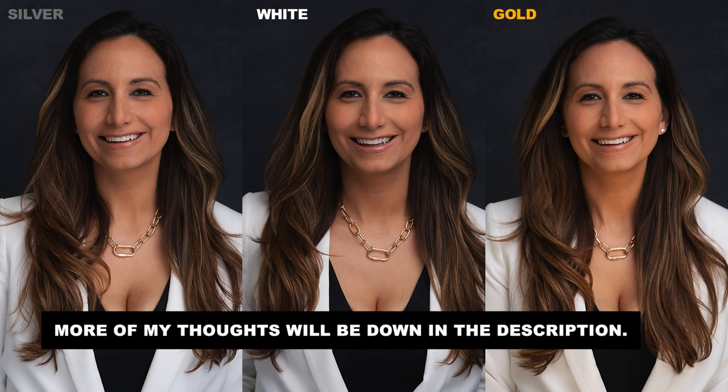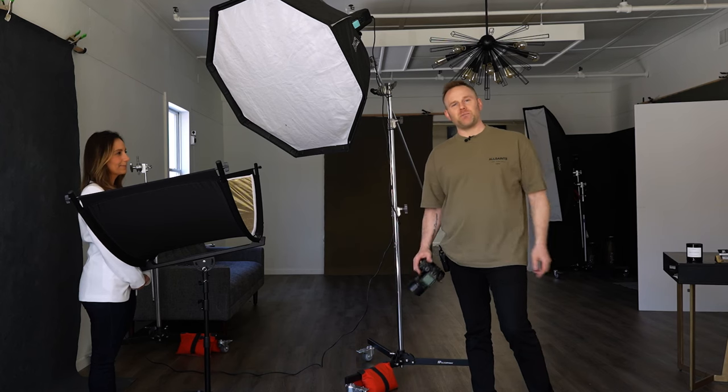Who's to decide which one's the best? Well, that's up to you and your client. Here's the three all side by side. Comment down below if you'd like to let us know which one you prefer. I hope that was helpful for the user who submitted this topic for Photography 180. Thank you for that, and we look forward to seeing you guys next week for another episode.